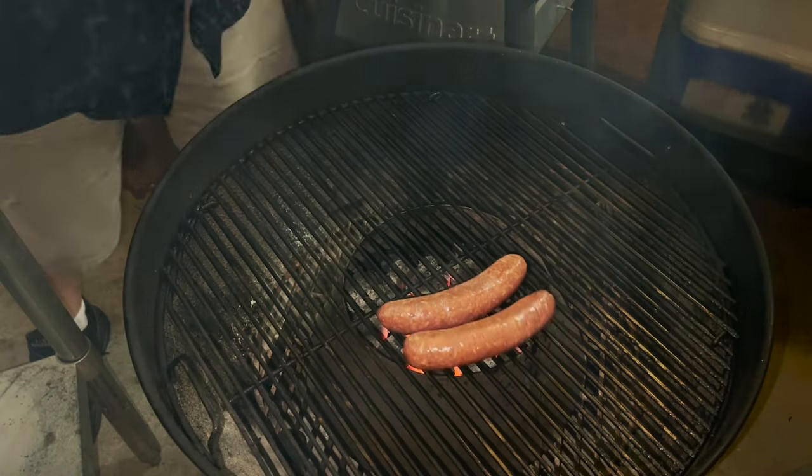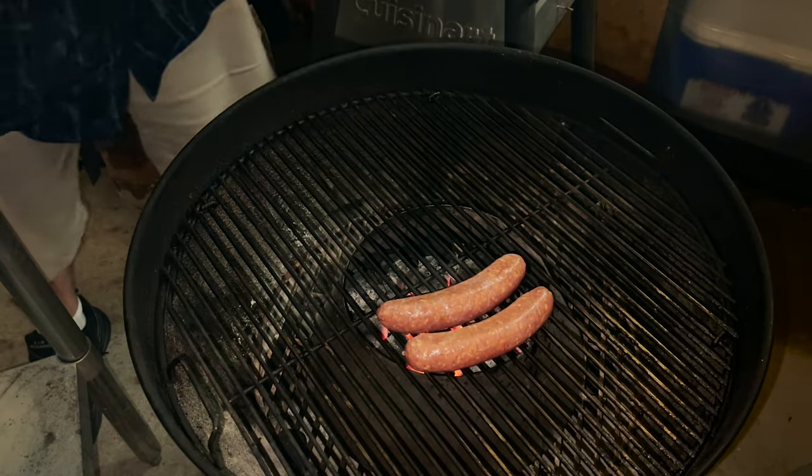We're using Al's German Sausages for this — a local company here in Idaho. Some of the best sausages I've ever had. We're going to put these sausages directly over the vortex and they're going to cook in no time flat.